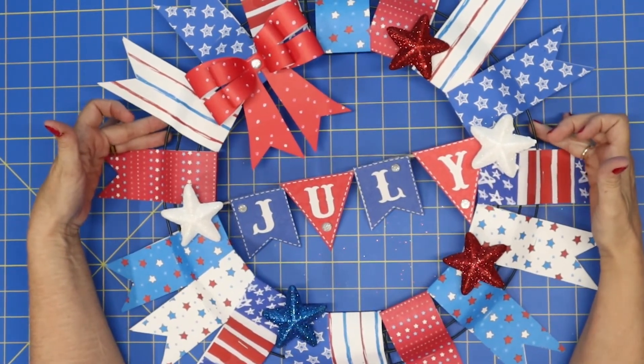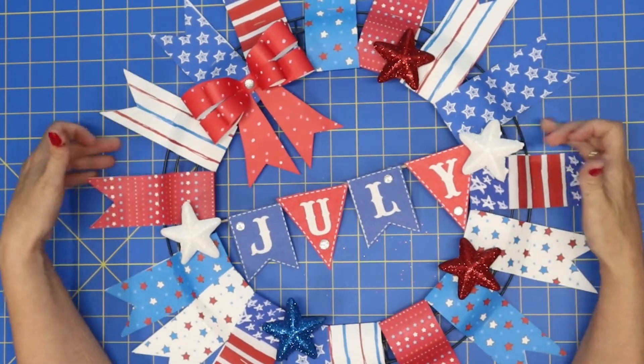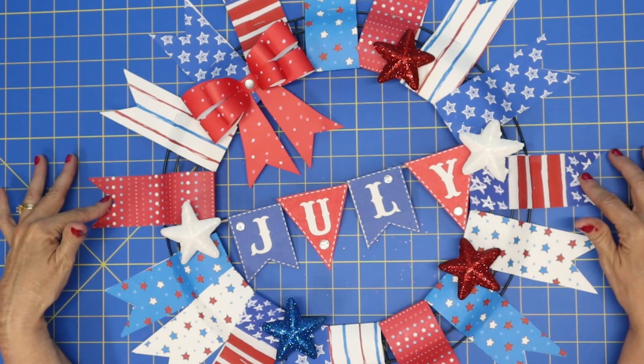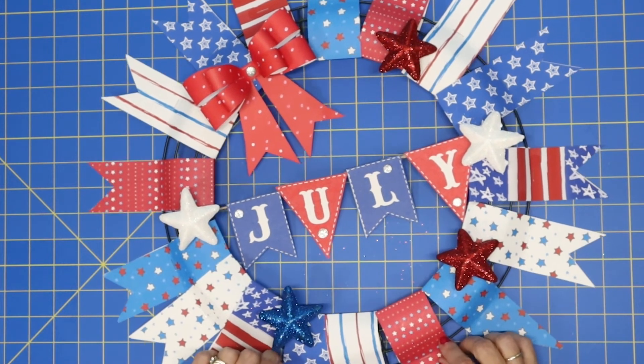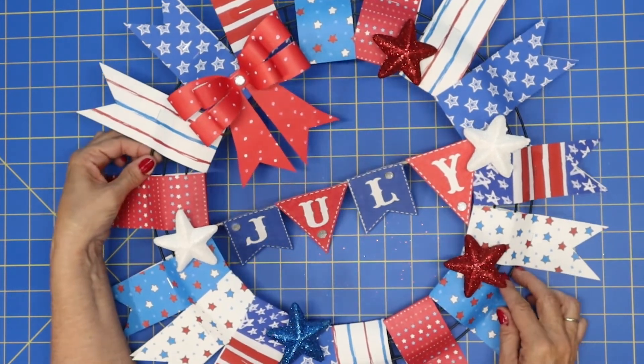So there is our finished wreath! Didn't it turn out so cute and just so simple? Now you can also make this with 12 by 12 papers — your little tags would just be a little bit more extended. But I thought this was just the perfect size; it's going to look so cute.